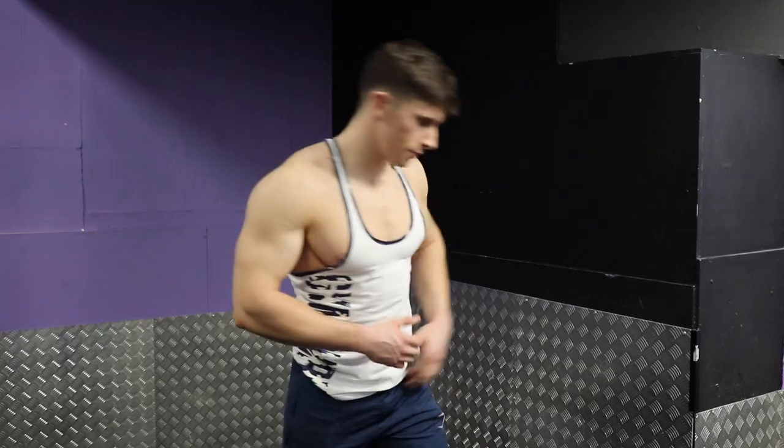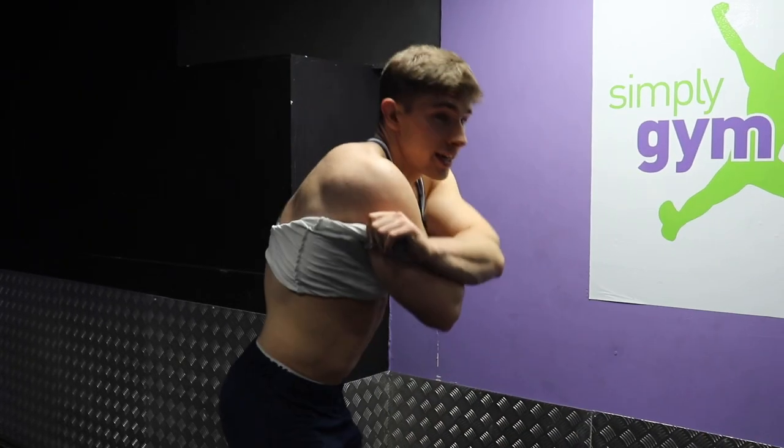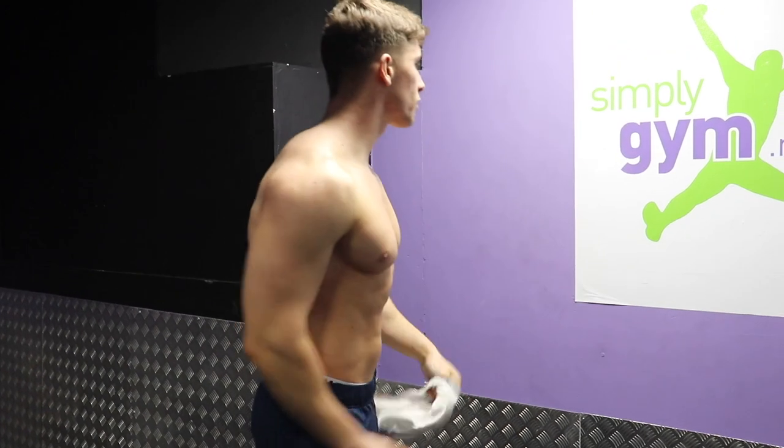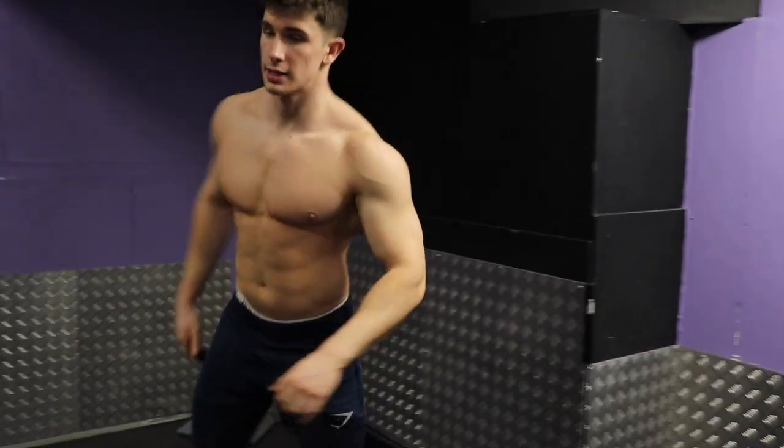This is number five, the fifth exercise I always do to finish off: T-bar rows. I don't like to stack the weight on this one — I really focus on the contraction. My shirt has to come off though because it's too sweaty. It's a struggle to get off because I'm too big.